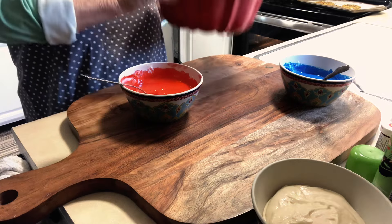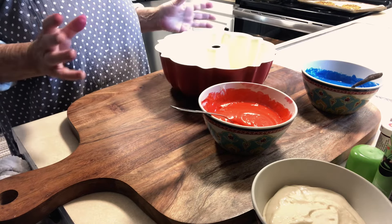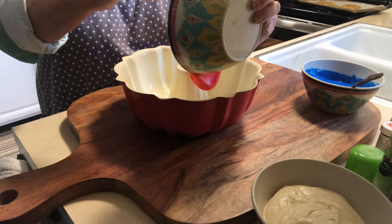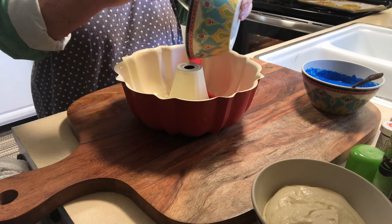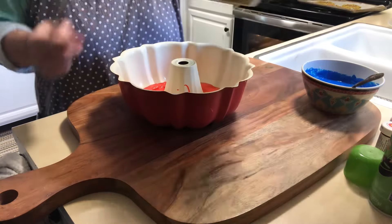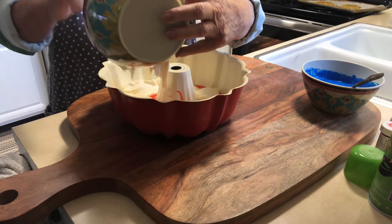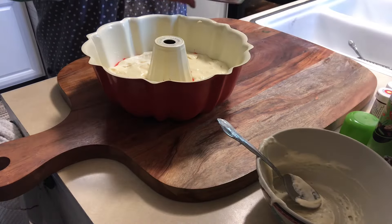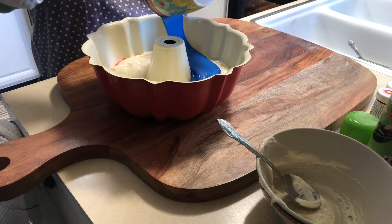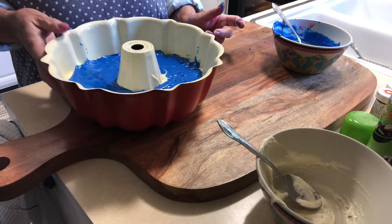Take your bundt pan and have your oven going — whatever temperature your cake says. Mine says 350 degrees for 39 to 43 minutes. We're going to start with the red and just go around the bottom as the first layer. So I have the first layer. Now we'll do the white on top of that, and then we want to take the blue and put that on top of the white. Now we've got the red, the white, and the blue — let's put this in the oven and we'll see it when it's done.